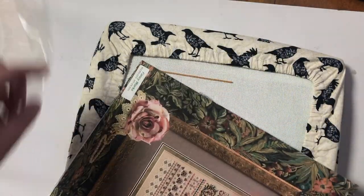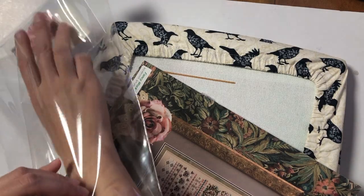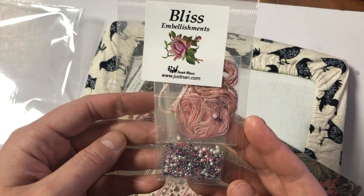But these are the embellishments, and I think these are so pretty. I really can't wait to use them.